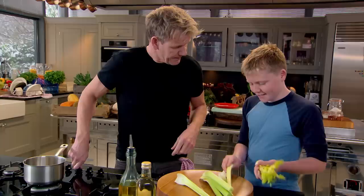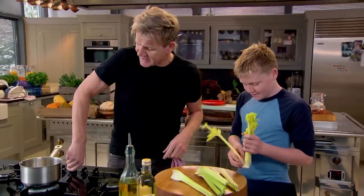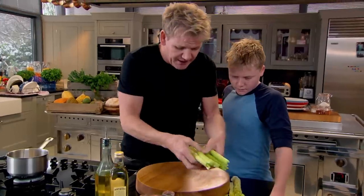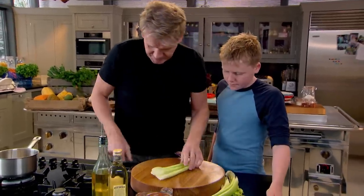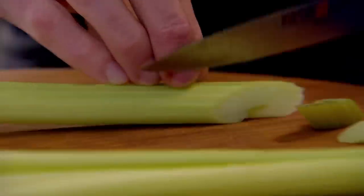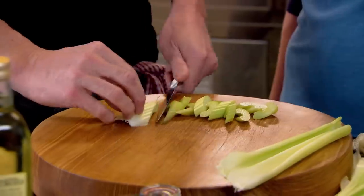I'm hungry today — is this all we're having for dinner? I wouldn't do that to you — there's more coming. Because we're pickling it, we want to make it look a little more attractive, so we go around like that on an angle.